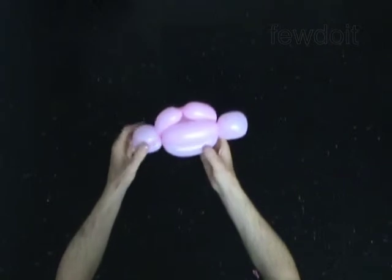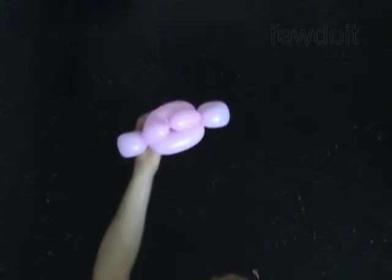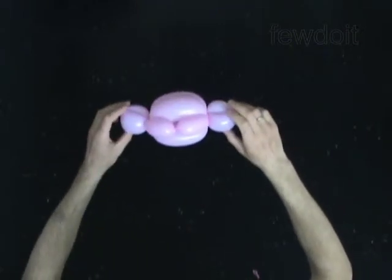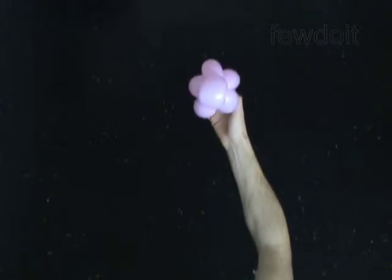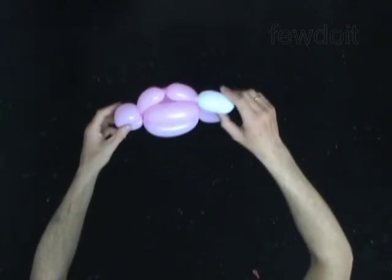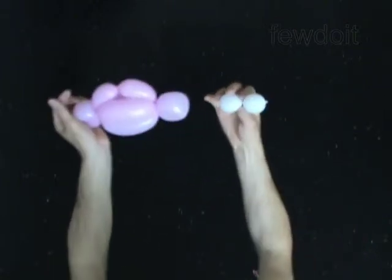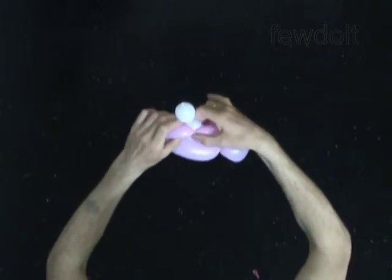We have made the head and need to make the eyes. Inflate a white balloon and tie off up to a 3-inch bubble for the eyes. I have already prepared the eyes bubble in advance. Split this bubble in half and twist two bubbles of the same size. Now lock the eye bubbles between the sixth and the seventh bubbles of the head.